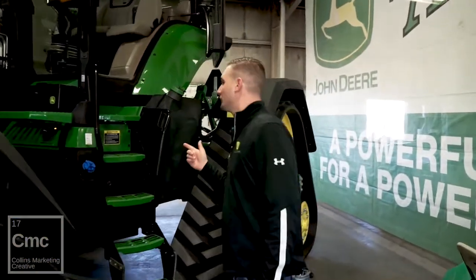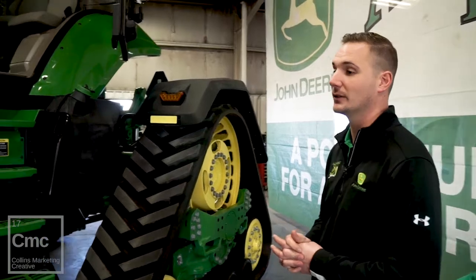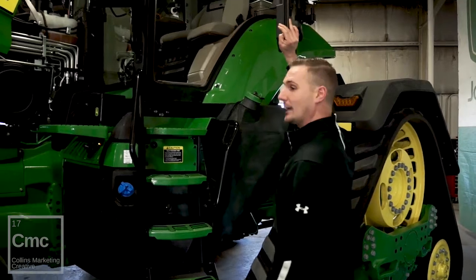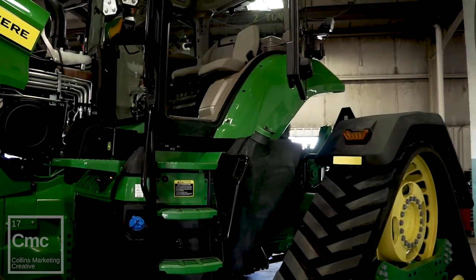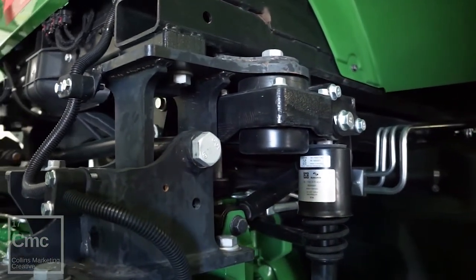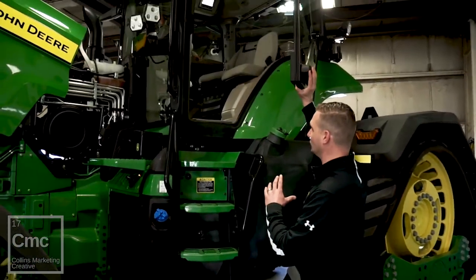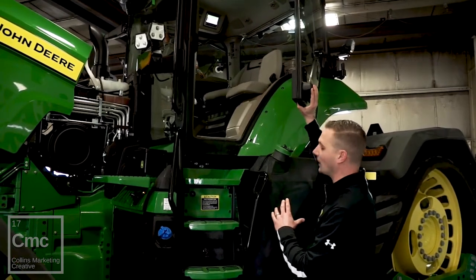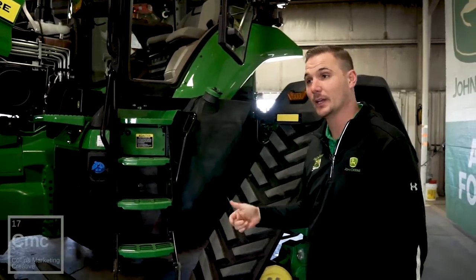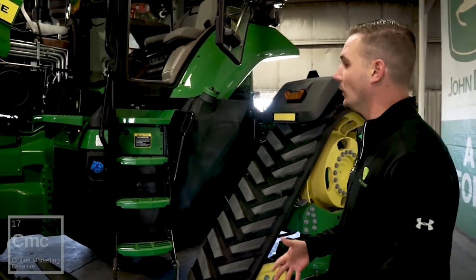One of the biggest introductions for this tractor is the cab suspension. As you can see, it's a fixed mechanical suspension — there is no hydraulic or electric control. We are using basically two shocks on each end, front and back, with torsion bars, to make sure that as we're going over any type of terrain it adjusts and keeps the operator comfortable. That is also now available on the RT tractors, which will be a huge benefit especially if you're in the tractor for several hours a day.